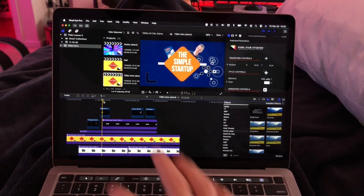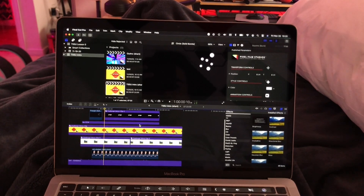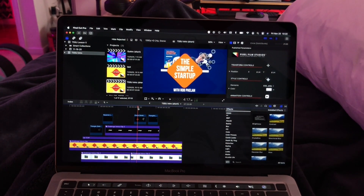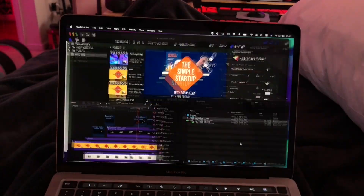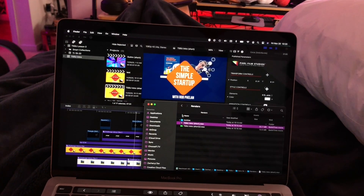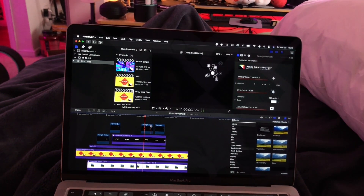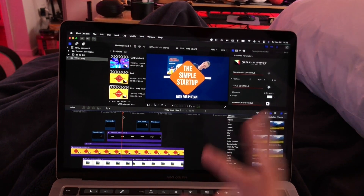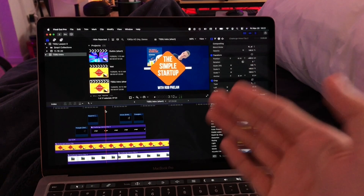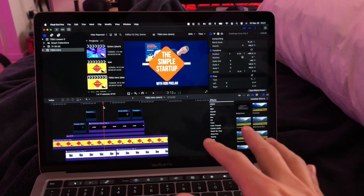It actually plays back fine — editing was really easy on this machine. It seemed just as snappy, if not snappier in some cases, but then rendering out is just broken. And this is definitely a plugin thing, because if I don't use any of the plugins that I used to make this, then it would be fine. So if you're in a heavy plugin workflow, this is not quite ready for it yet.